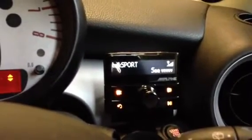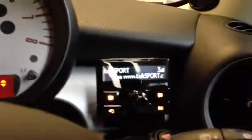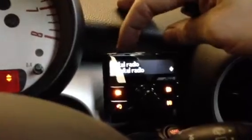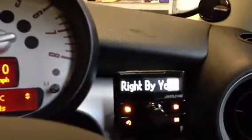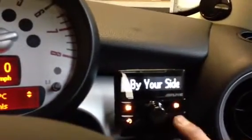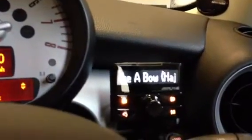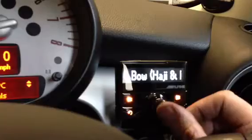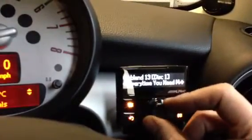In the glove box we've put a USB connection which you can use with memory sticks or iPods. We go there — USB — and we've now got our memory stick, we can flick through the tracks. You can also plug an iPod into it and browse the actual iPod, you can browse different tracks there.